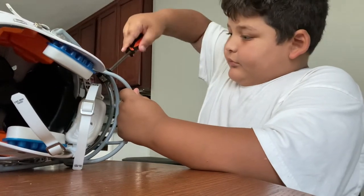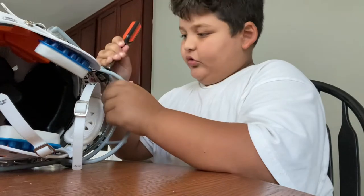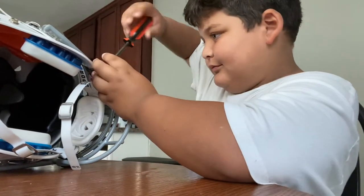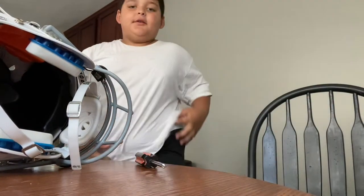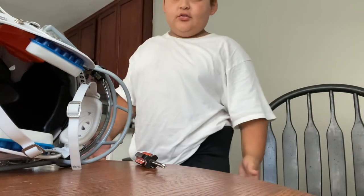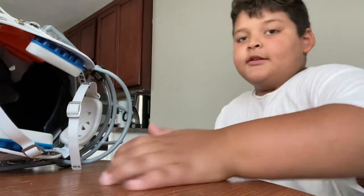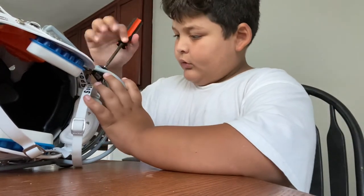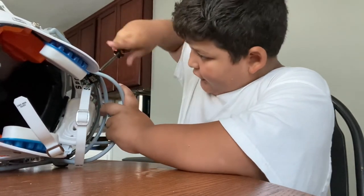Let me just tighten that some more. As you can see, I still have my pants on because I just got back from my football game. I wore this big white shirt under my football jersey.